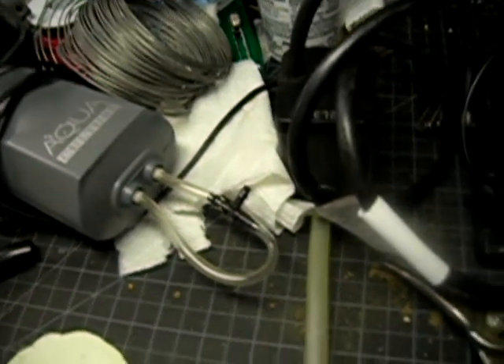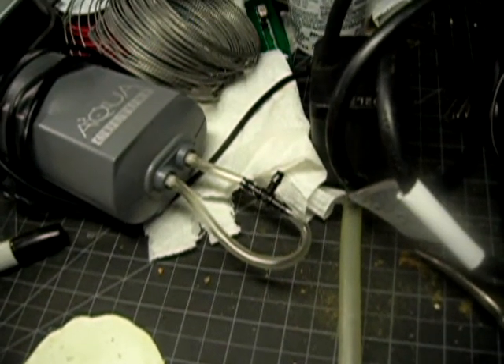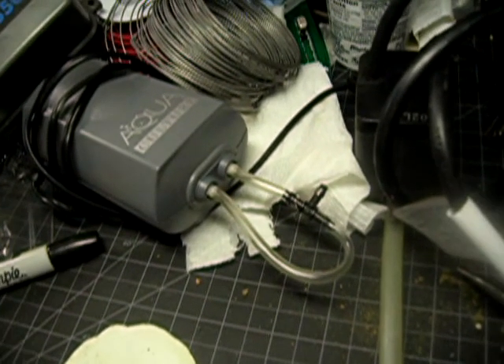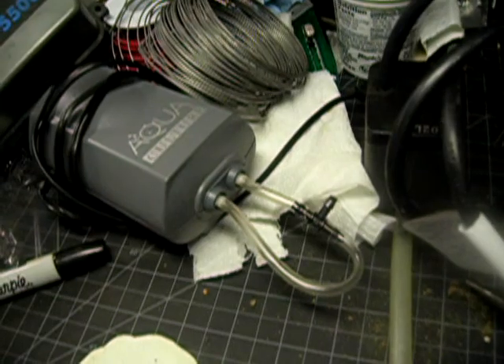If it runs really low, the airlift will stop working. The plants will die if I don't address them quickly, but it won't kill my pump at least.